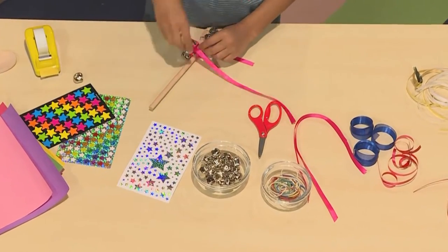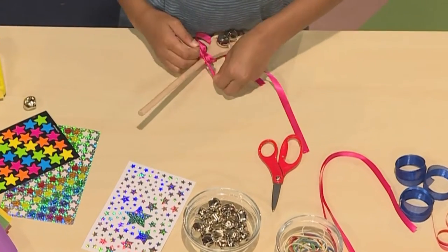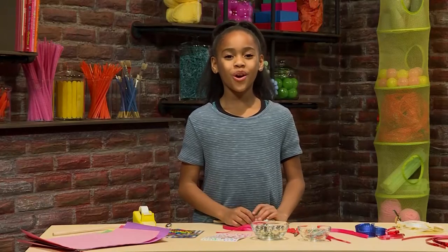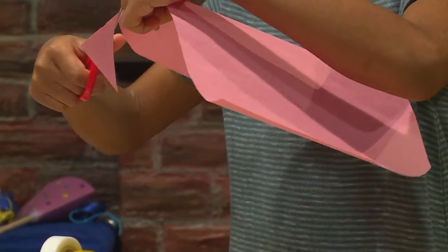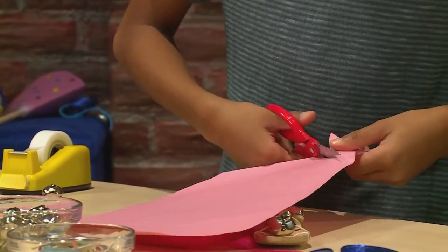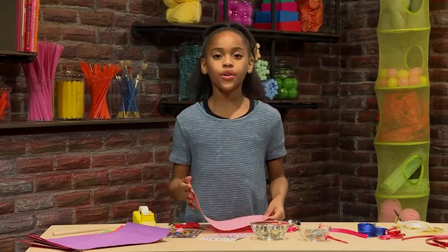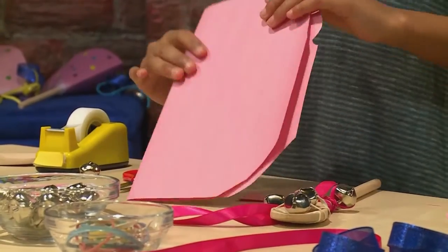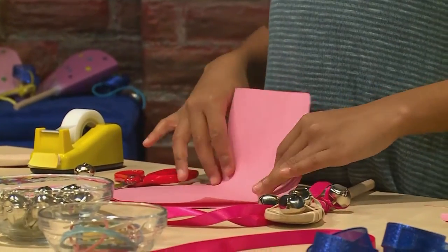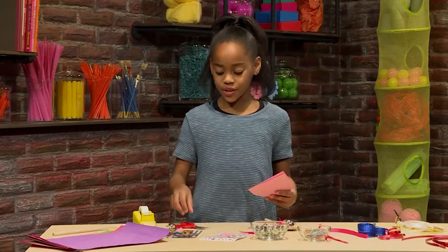My favorite part about New Year's Eve is when the clock strikes 12 and we all say Happy New Year. Then you're ready to make the cone part of your wand. Take a piece of construction paper and cut it into a circle. The easier way to cut it into a circle is just to cut the corners — it doesn't have to be a perfect circle. Then, when you're done with your circle, you have to fold it in half. Then you fold another time.